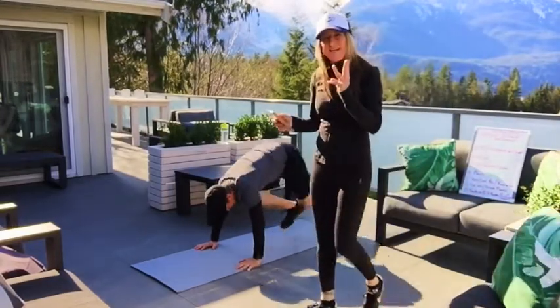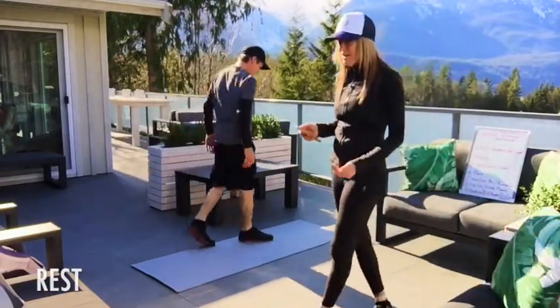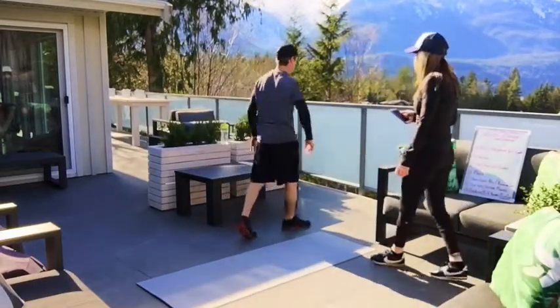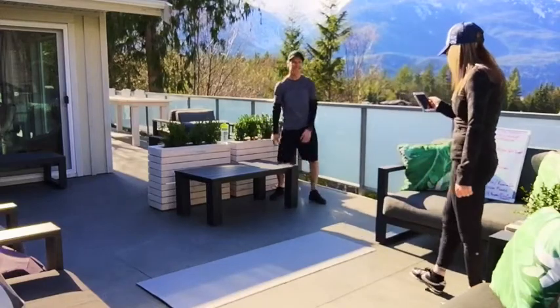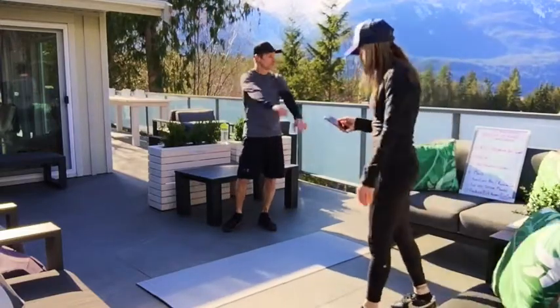Nice work Andy — three, two, one. 30 seconds rest, nice work you guys at home, you guys are killing it. Harder than a foot. Now we're pummeling the arms — legs before, arms now. Whole body workout today at Storm, and in my backyard.